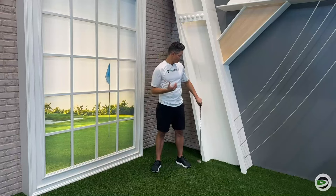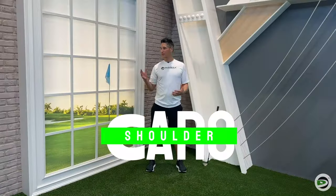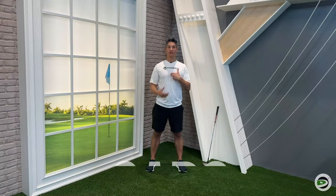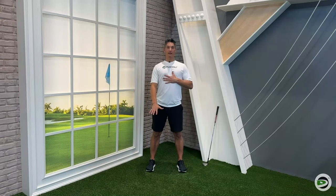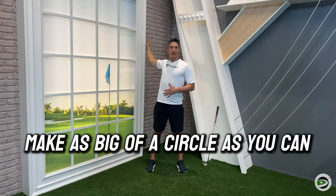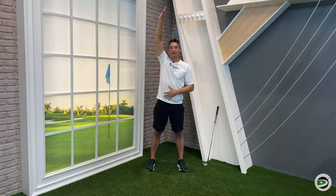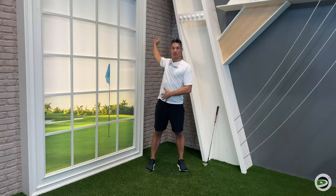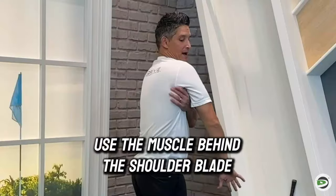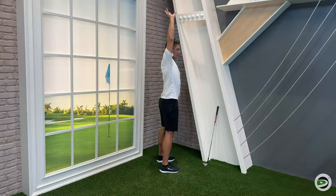Next we're going to move down the chain and do what's called shoulder CARs. You don't need a wall beside you for this. Just focus on keeping your chest nice and square and your feet planted. Without moving the trunk a lot, make as big a circle as you can. Try not to have the arm way out to the side — imagine a wall right beside you and you're trying not to touch it. That's going to force you to use the muscles behind the shoulder blade to reach back. We want to get those muscles waking up.